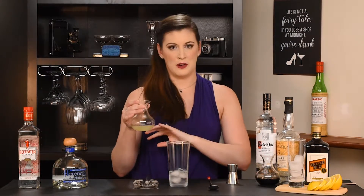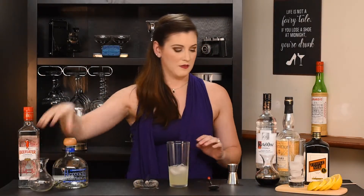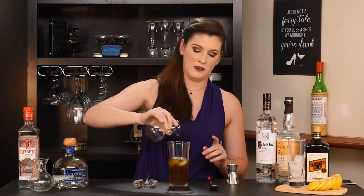We're gonna add an ounce and a half of sweet and sour mix — that's equal parts lemon and lime juice to a simple syrup: three-quarters ounce of simple syrup and three-quarters ounce of lemon and lime juice. Then our second-to-last ingredient: three ounces of cola. It doesn't matter if you use name-brand cola; I'm just using compliments cola — it doesn't have to be Coca-Cola.